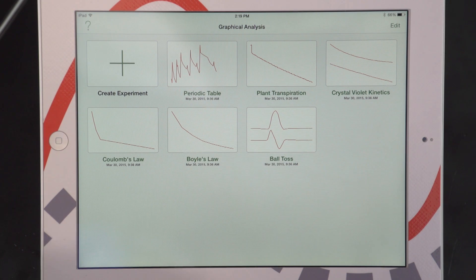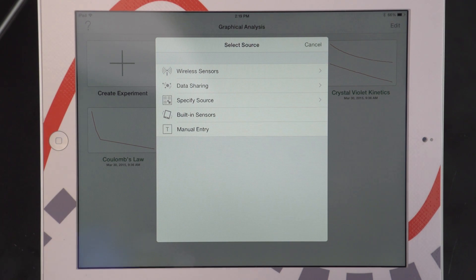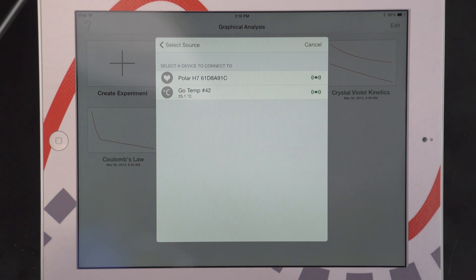Now that I am holding on to the sensor, I am going to connect it to Graphical Analysis. First, I select Create an Experiment. Then I'm going to select my source, which is going to be my wireless sensors. And I am going to connect to the module number that is connected to my hand grips.